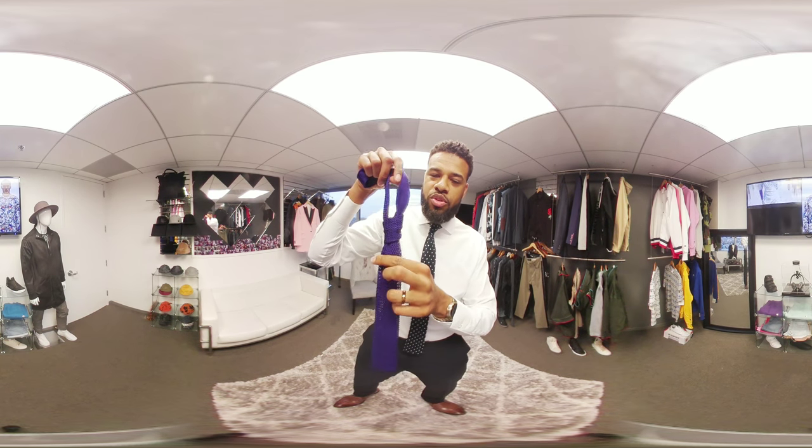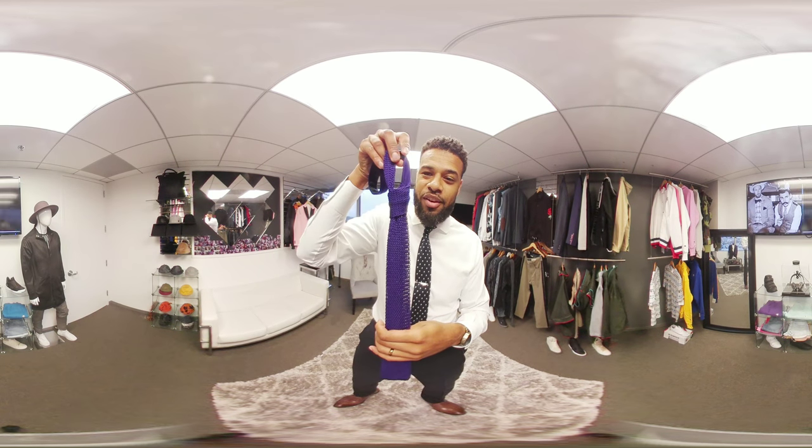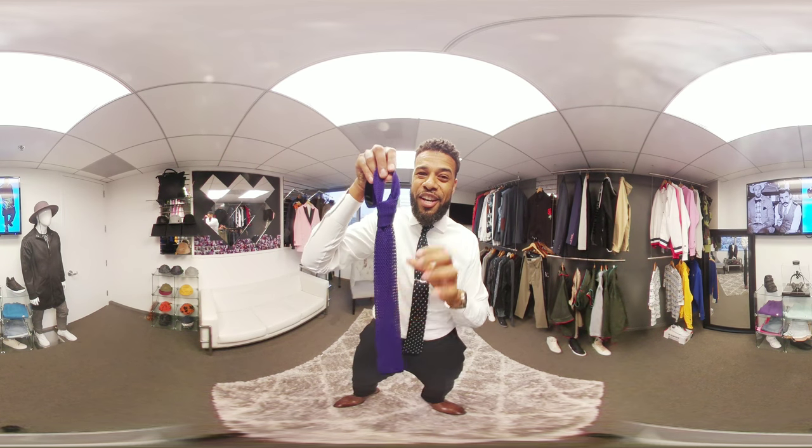Very Wall Street elegant, sophisticated, Euro swag. Do this knot, very slim. It keeps the elegance of the tie. Try it.